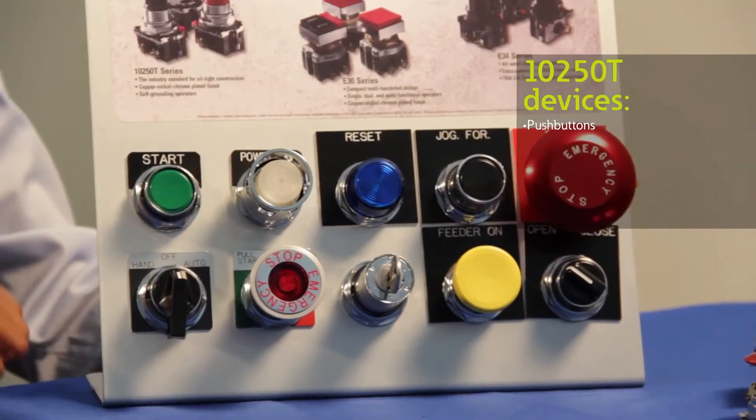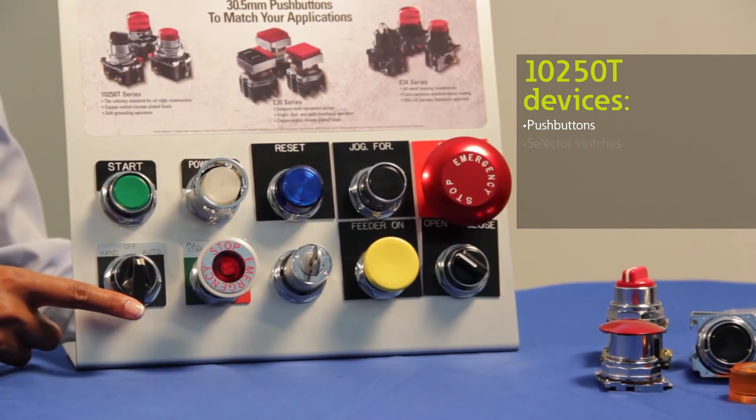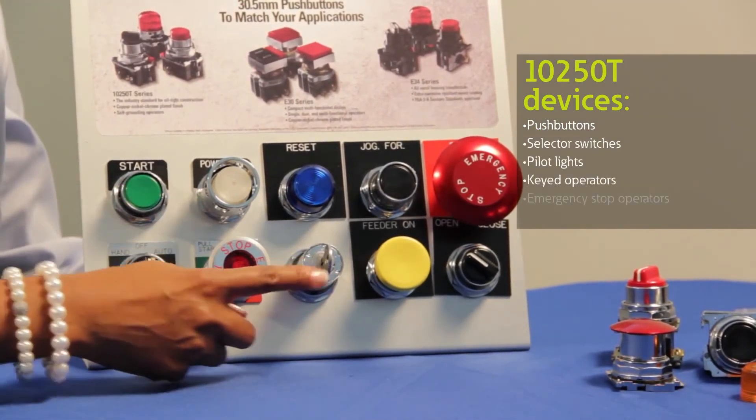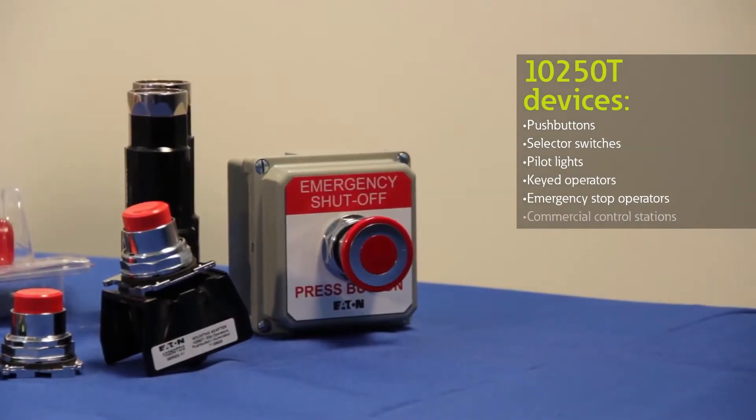Now let's take a closer look at our 10-50T line. From the front of the panel you'll notice that we offer a wide selection of push-button styles including standard push buttons, selective switches, pilot lights, keyed operators and emergency stops, as well as pre-assembled control stations with emergency stops.